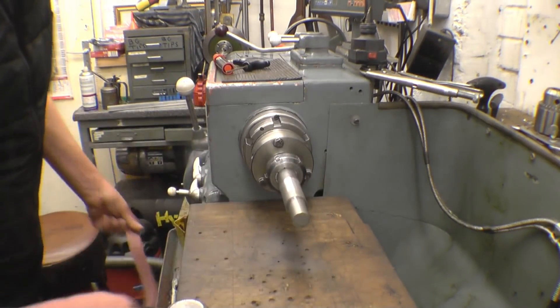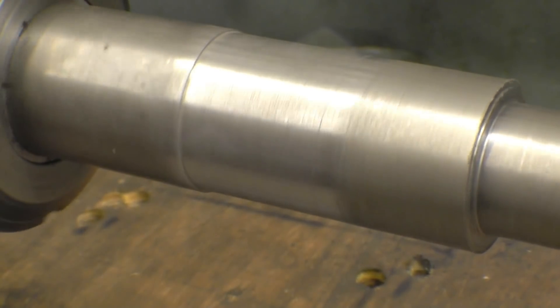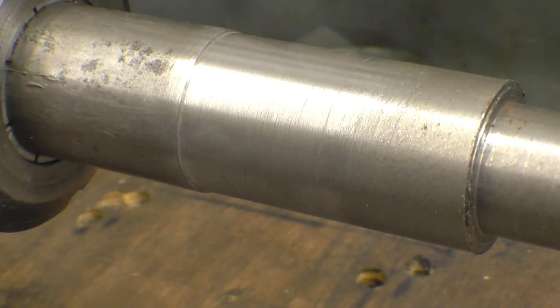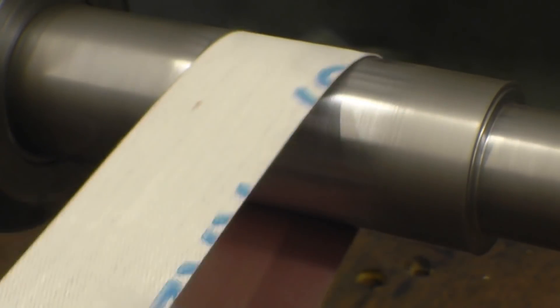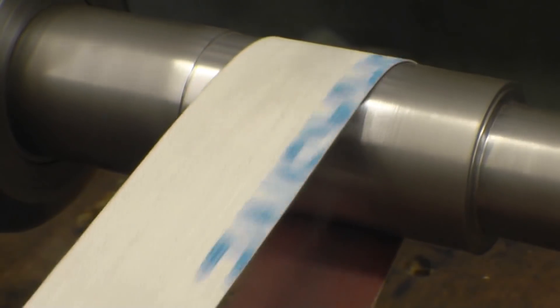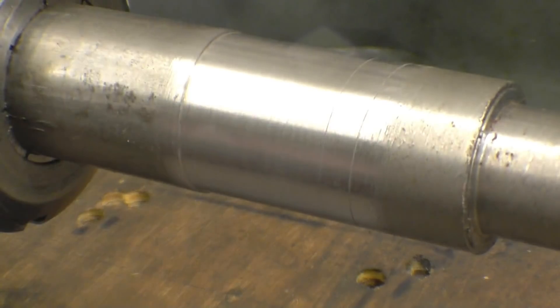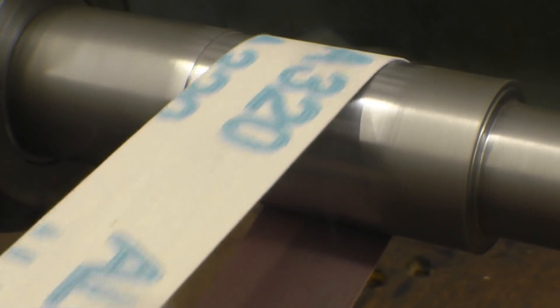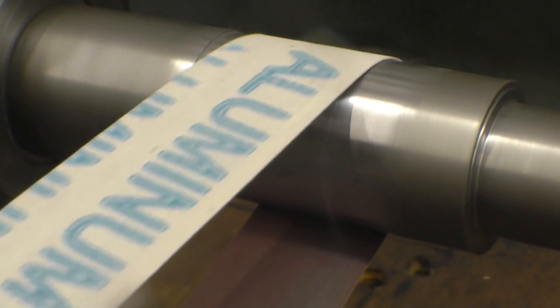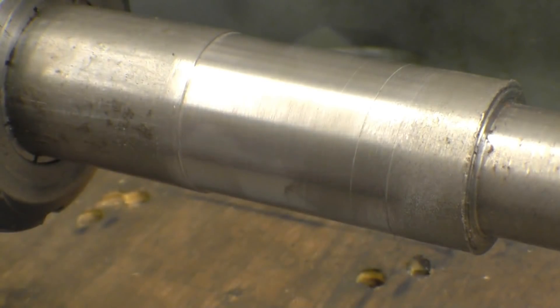I'll bring the camera in and have a look and see what sort of effect that's having on it. That's the bit that wasn't touching — you can see it's cleaned up quite a lot. We'll go for the next grade, which is 240. Use the same length, keep my hands well away from everything. Better finish again.